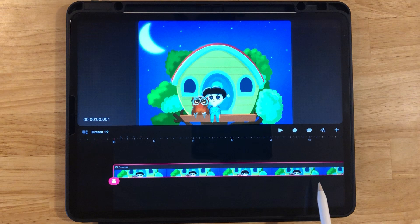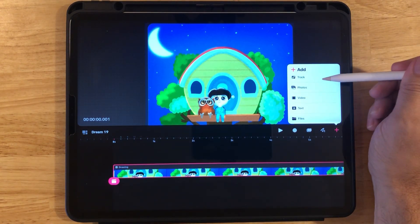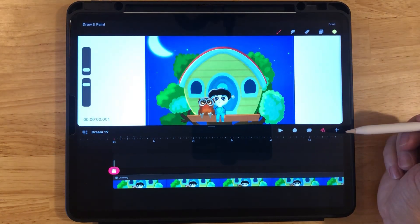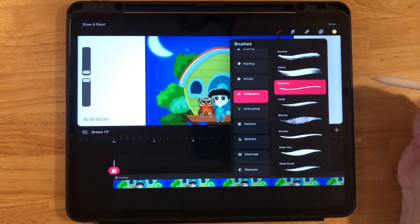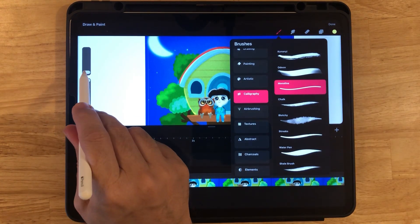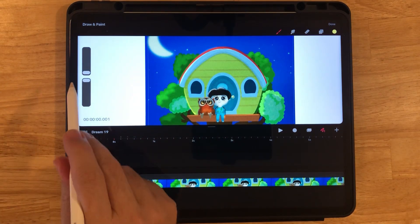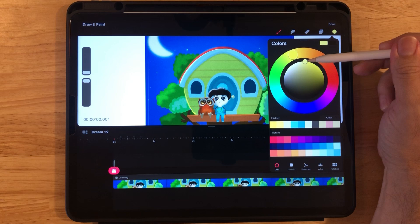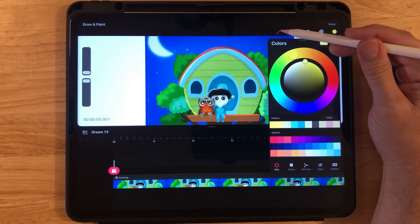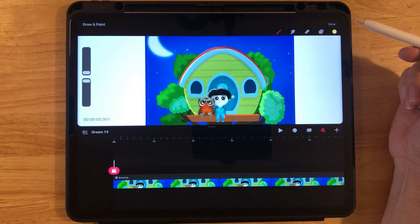Let's go ahead and click on Add and Track. We're going to put the fireflies here. Click on the draw tool, click on Brush and Calligraphy. I like the monoline brush, and I want the fireflies to be small so I go to the smallest brush size. Then click on the color — I like bright yellow for these bugs. Click the brush to get out of the color menu and out of the brushes.